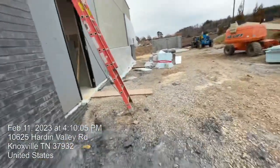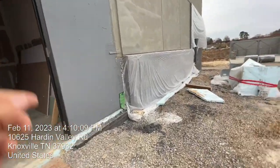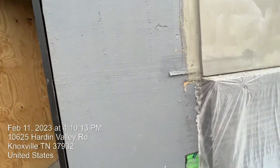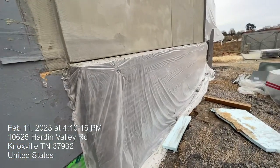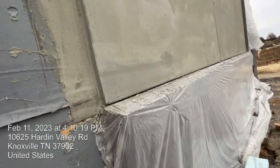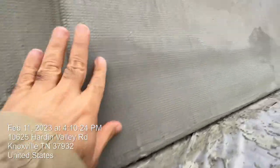Here I need to show you: after we did the sheathing, we apply one coat for waterproofing. Then we lay bricks and cover with two plastic sheets before we start the stucco work.